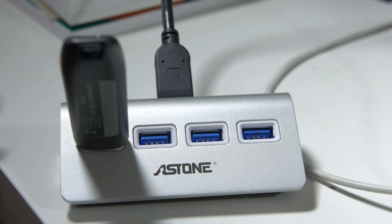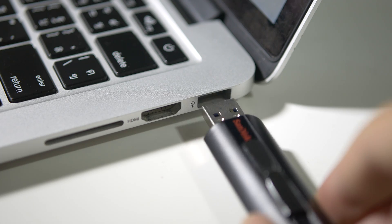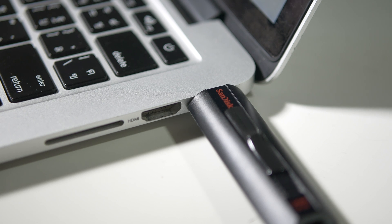So this is the plan: three of the drives would be plugged into a USB 3.0 hub, and one of the drives would be plugged into the MacBook directly.